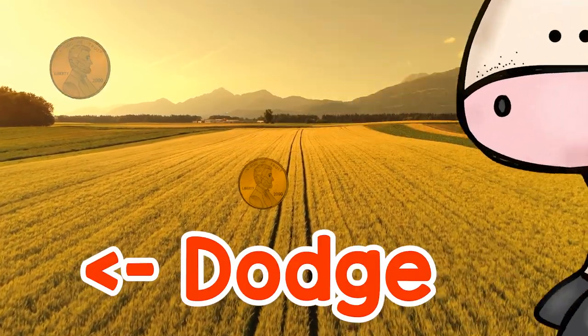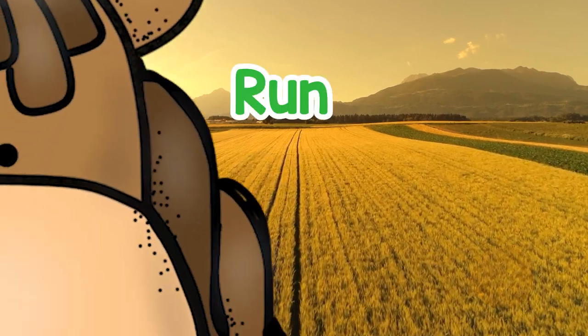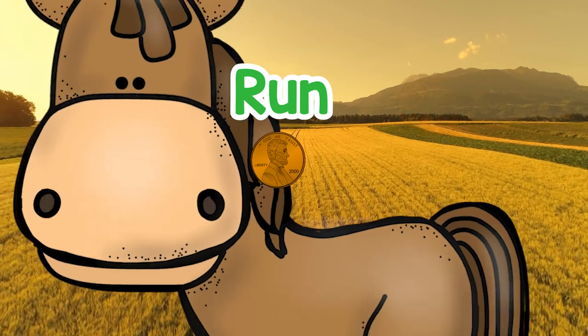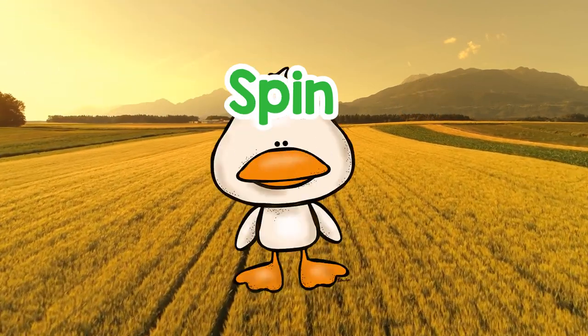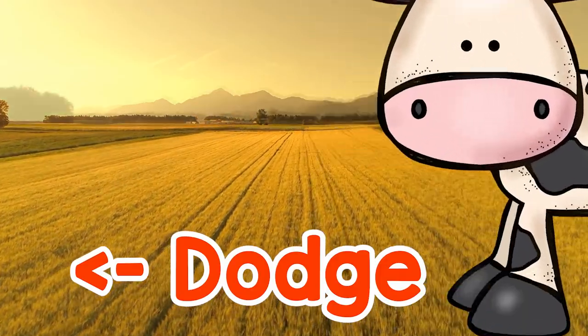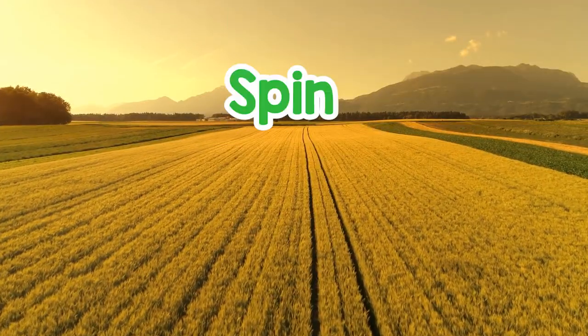Dodge. Run. Run. Spin. Spin. Spin. Dodge.